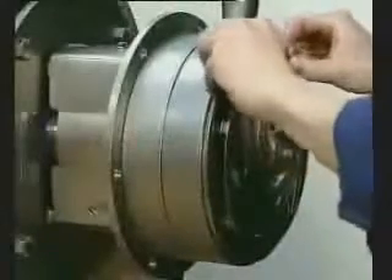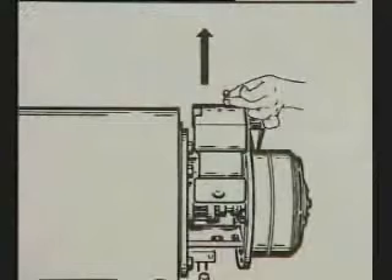Remove the O-ring from the groove. Remove the screw and adapter guard.